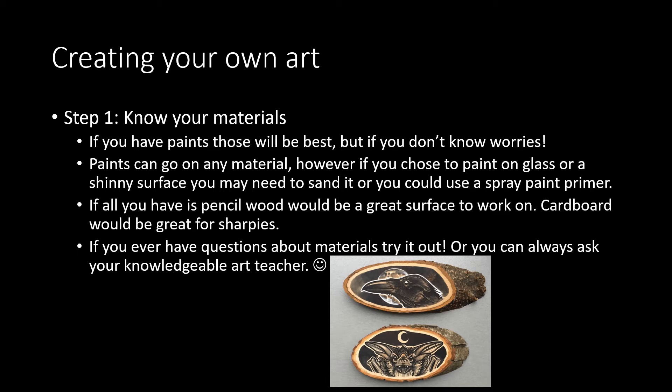Step one is knowing your materials. If you have paints, those will go on any surface. If you don't have paints, don't worry — drawing and markers will work too. Paints can go on any material; however, if you choose to paint on glass or a shiny surface, you're going to need to sand it, or you could use spray paint primer if you have that available.